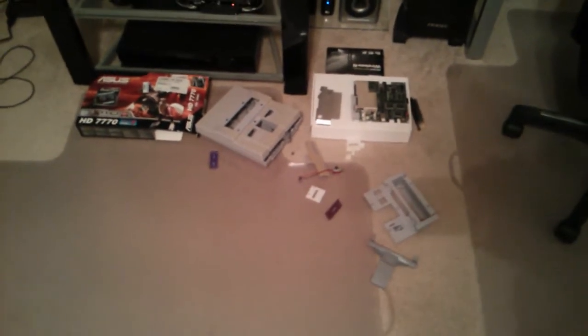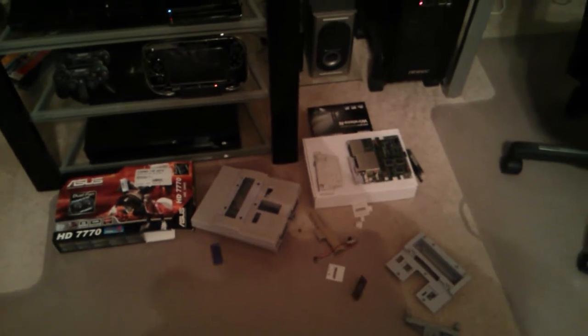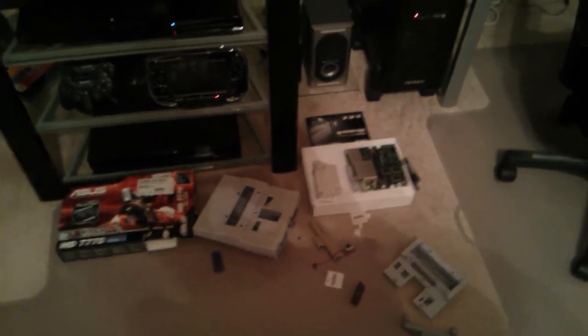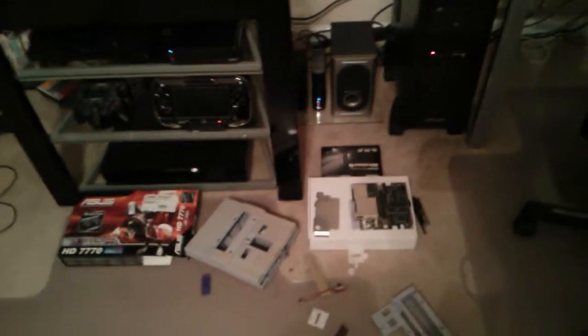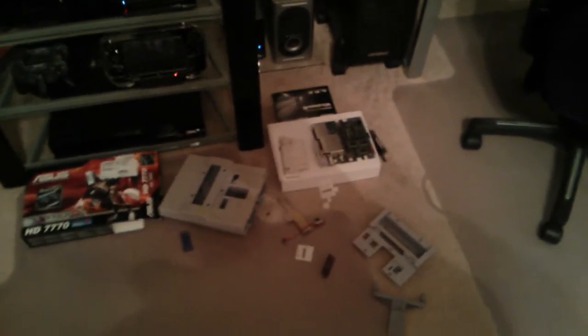That's my Super Nintendo all taken apart. I was rearranging all my consoles — there goes my phone, sorry about that, I forgot to put it on mute. I took this apart to clean it and I noticed there's actually a lot more yellowing going on with this casing than I thought. It doesn't look too bad on camera but it's actually pretty yellow.